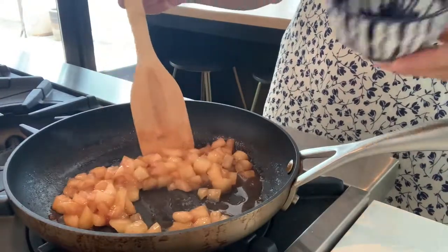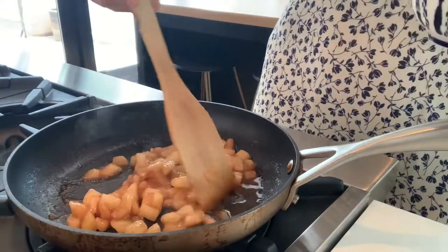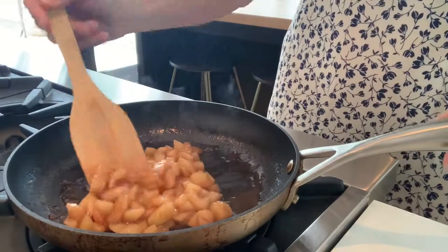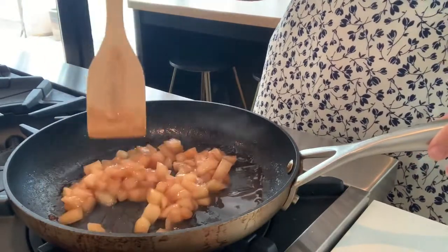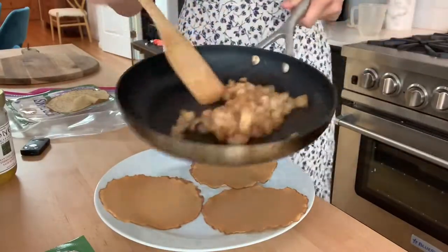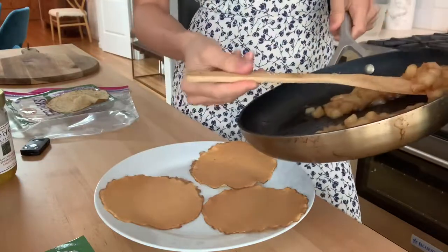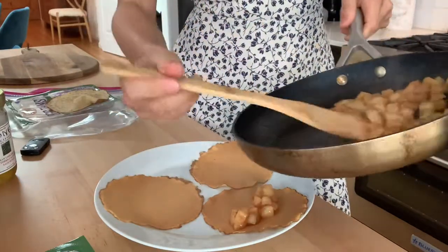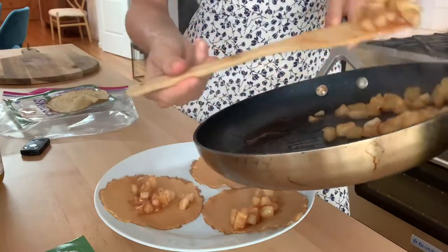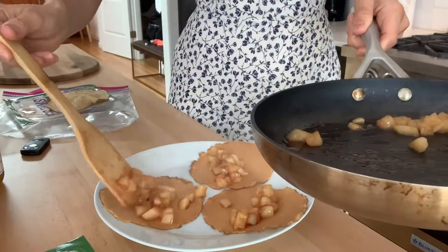I just added in my corn starch and water, and that is going to make it into that saucy consistency that you're going to want to be able to fill and top your crepe. We have made our filling, I heated our crepes, and then I'm really just going to stuff each of these with the filling and save a little bit for the topping.